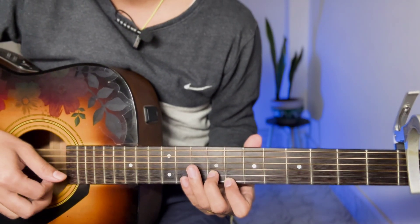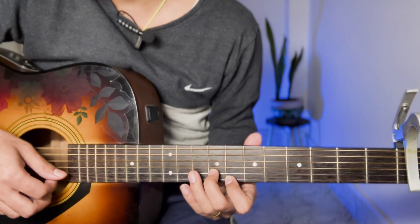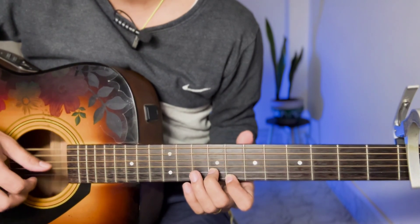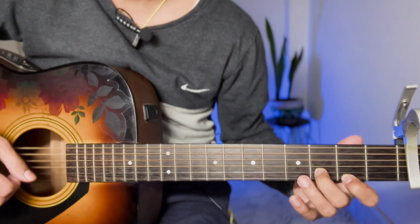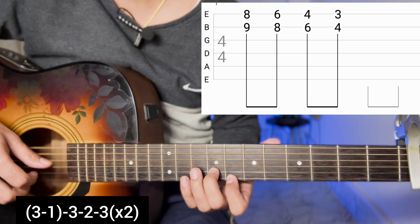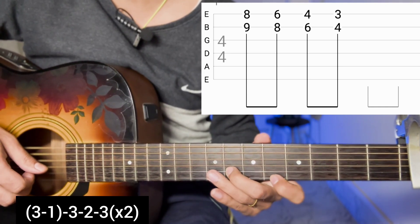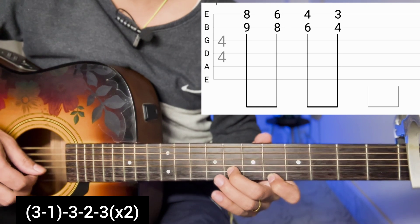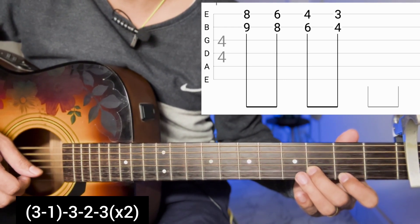Welcome. This is Episode 7. We'll start with the intro part — supplies from the intro part and record. The picking pattern for the intro involves sequences like 8-3, 6, and 2-3 to 6-4-4. This is the inter-part.